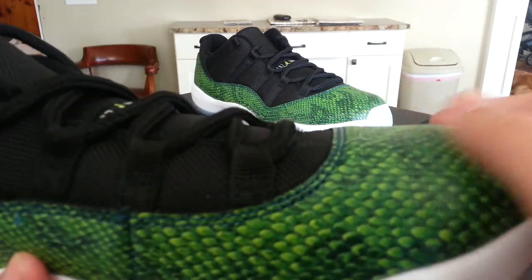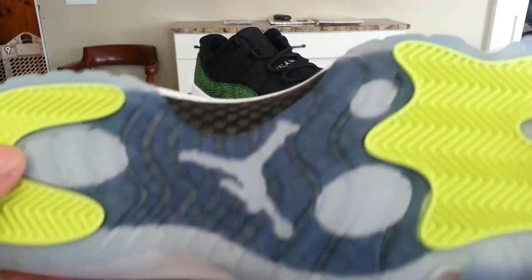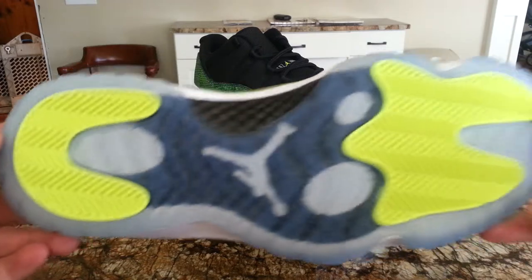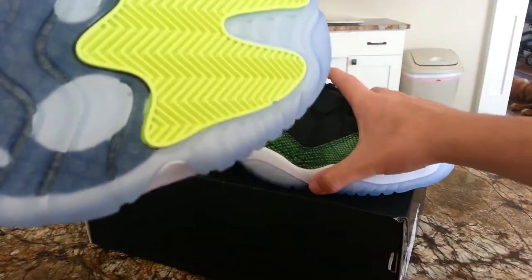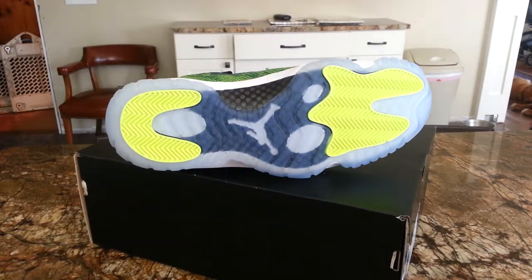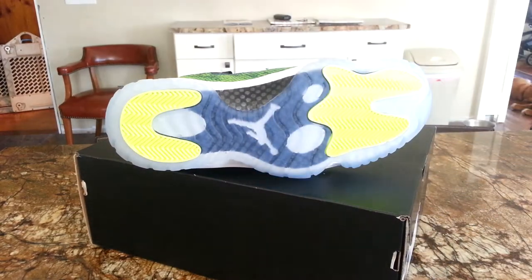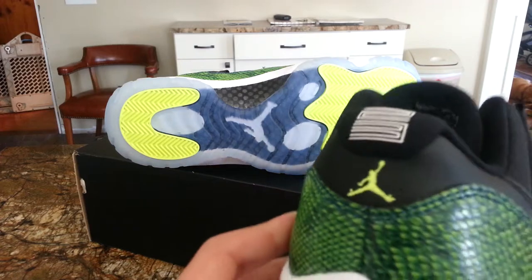You would think it just looks like scales, but you can actually feel the individual scales as well. Then you got your carbon fiber, your all-white midsole, and the pods are that volt color. You got that icy sole, a volt Jumpman on the inside, and on the back you got your volt Jumpman and the 23 in white.